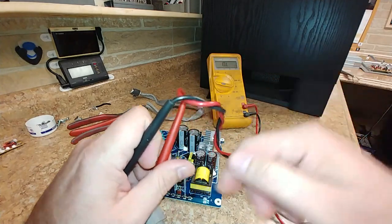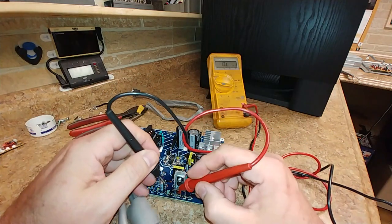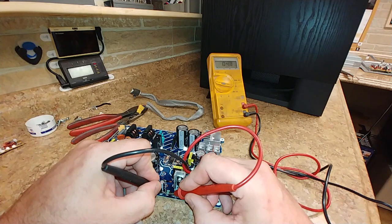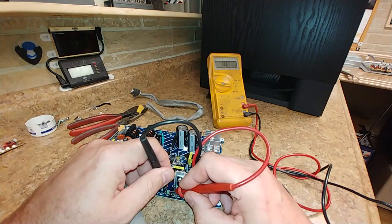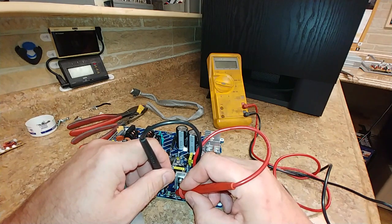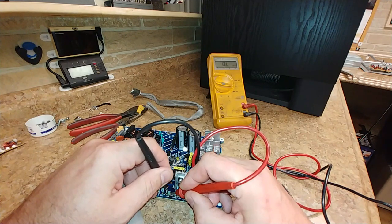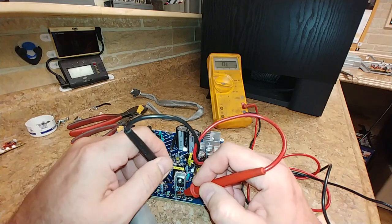Now let's go to ohms and check the resistance on those two resistors. I got 4.8 ohms on one of the resistors — with 10% tolerance, that's pretty close to 4.7. Going to the top one — can't seem to get a good connection — there we go: 4.7, 4.6, and with 10% tolerance it jumped up to 4.8. So the resistors look fine.